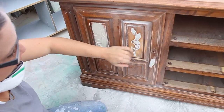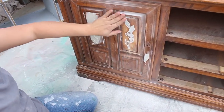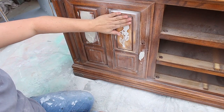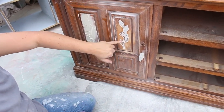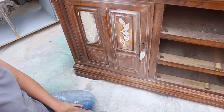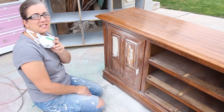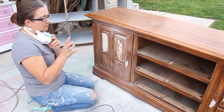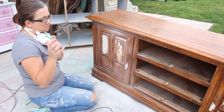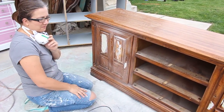It's nice and smooth — you can see it's all filled in. I'm going to do that to all of the details and then go over it lightly with 220 to smooth it out. I've exposed some of the natural wood, so I'm going to spray that area with shellac so it doesn't bleed through. I'm also going to lightly sand the entire piece because it's a little shiny and I want to make sure my primer and paint adhere to it really well.